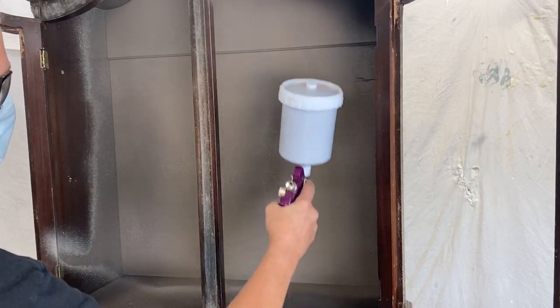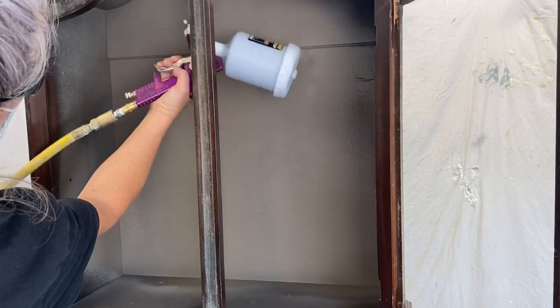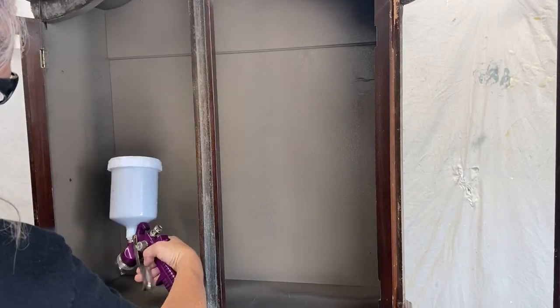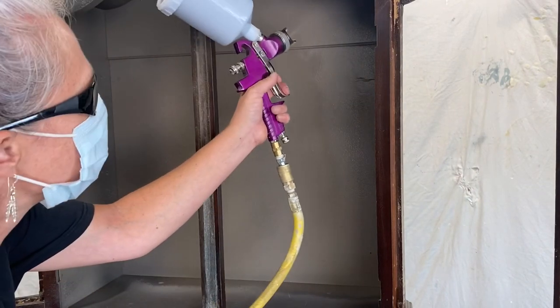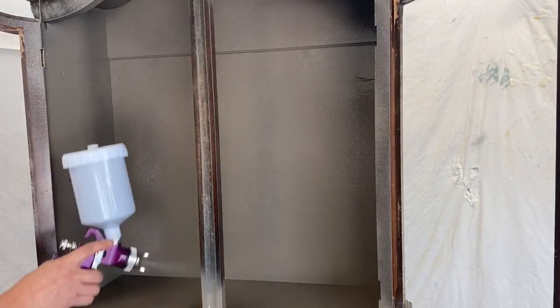We're going to give this whole thing a base coat of Prairie Gray. As you can see, spraying goes a lot faster — it's a lot easier to get up inside and around on things like this. It just really makes life easier sometimes.